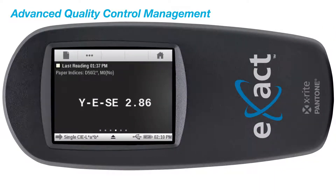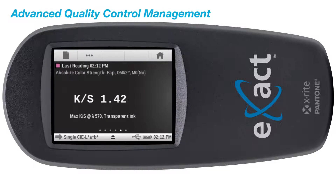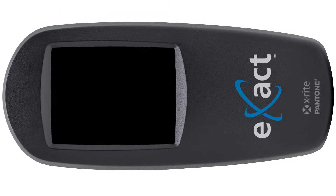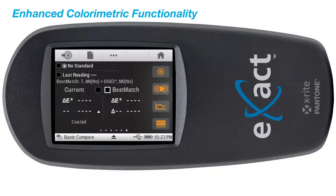Features such as paper indices, metamerism, color strength, opacity, and delta-E trends. It also includes the best match function, which will provide guidance for you to achieve the best color match quickly and efficiently.